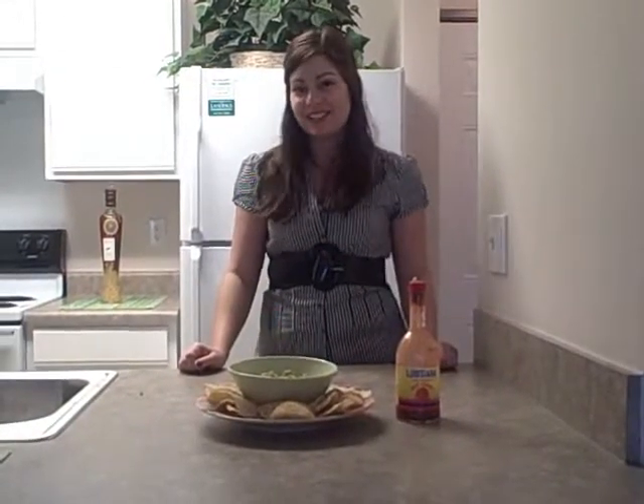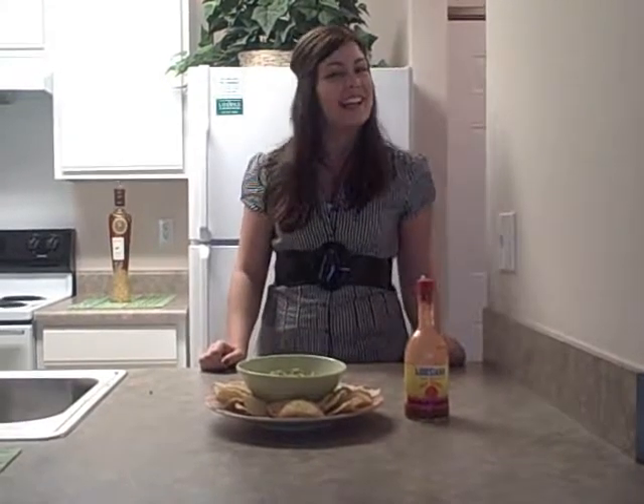This has been our first installment of Just Try This. I hope you enjoyed yourselves and I hope you enjoy your dip. We'll see you again next time.